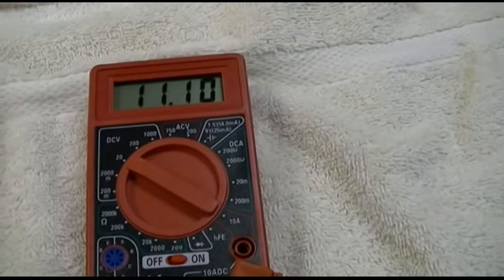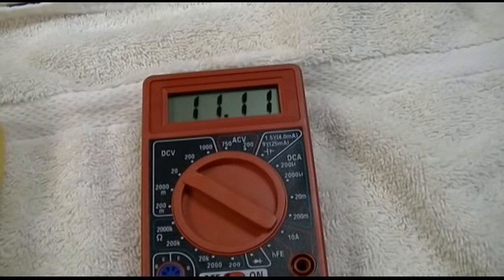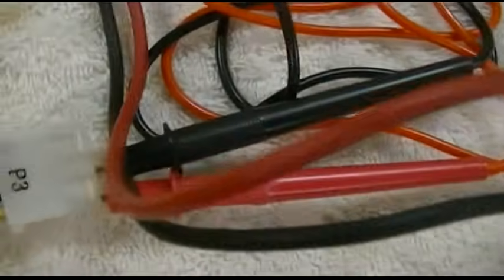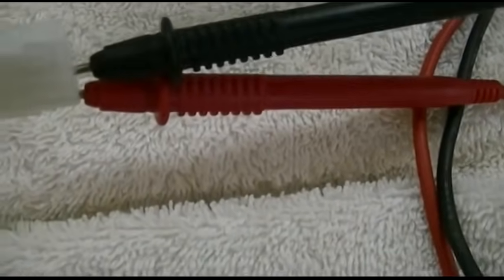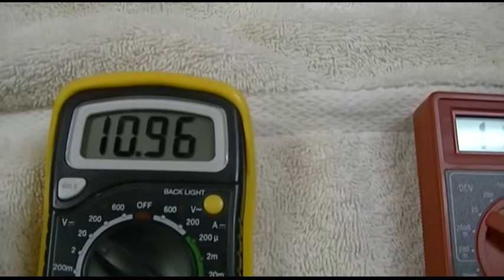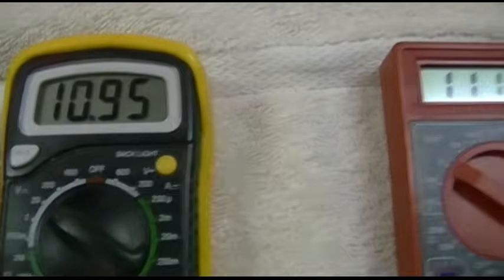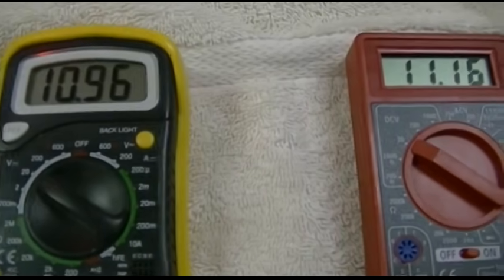It's reading 11.09 or so. There is no load on the supply, so this isn't really that valid of a test, but it does show there's voltage there. I also have another multimeter hooked up — that's the Harbor Freight one with its probes, and here's another one I have. This is a Velamin brand DVM850BL. You'll see there is a disparity: 10.96 versus 11.15 or 16 — they vary by about 0.1 or almost 0.2.